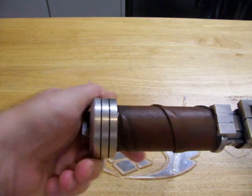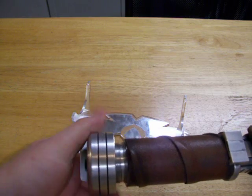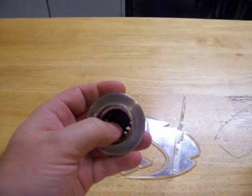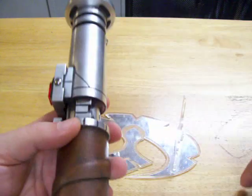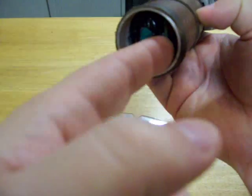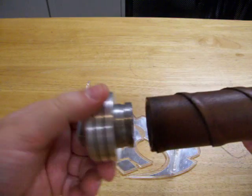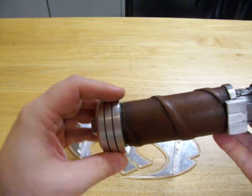Back here is SD card access. The pommel I had to dremel out just for fitment purposes — it used to be much thicker back here. SD card access is right there. You want to put the kill key in before you do that, but you just put your finger in there and you can pop it right out. Change your fonts or settings as you wish, and when you're done, you just put it back in and put the pommel back on.